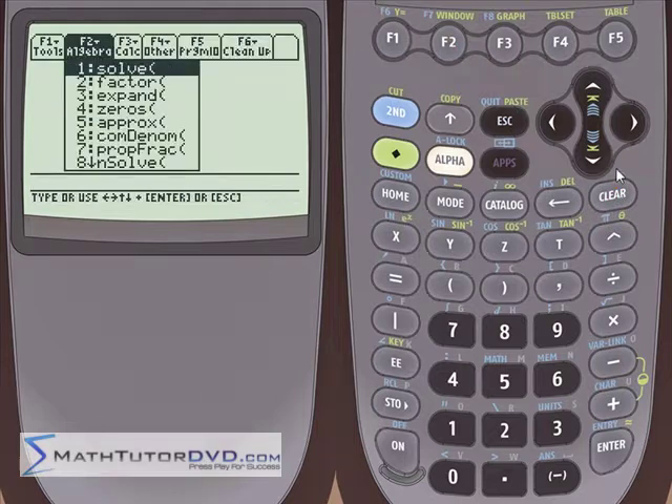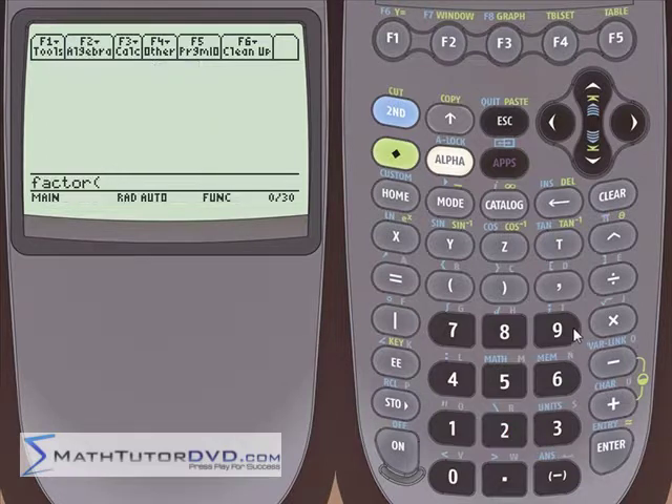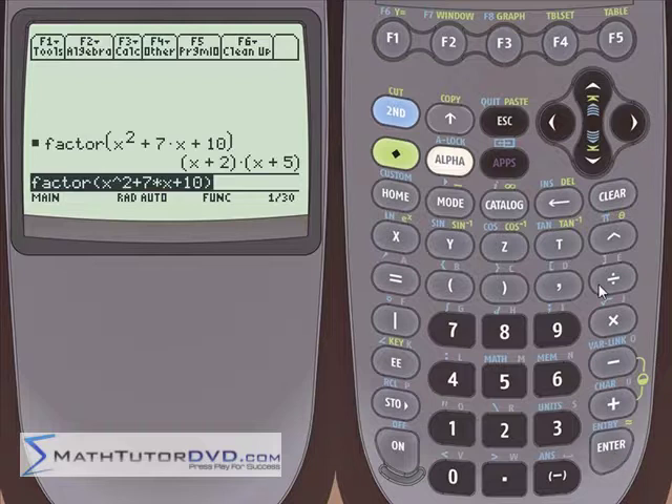Let's do another one. Go down and hit enter or hit the number 2 since this is menu item number 2. We'll put it on the stack. Let's do x squared plus 7x — it's better to write 7 times x — plus 10. Hit enter and see what we get: x plus 2 times x plus 5, which is what we expect. x times x gives us x squared, 2 times 5 gives us 10, inside terms give 2x and outside terms 5x, so those add to 7x.